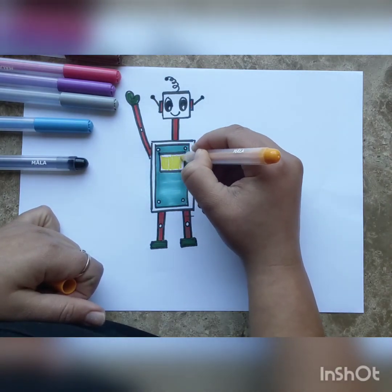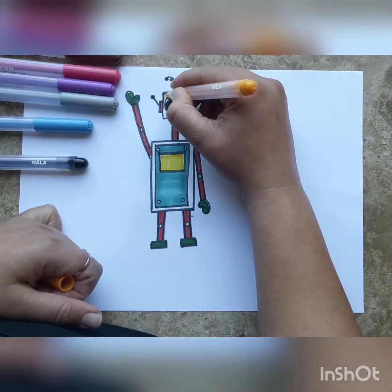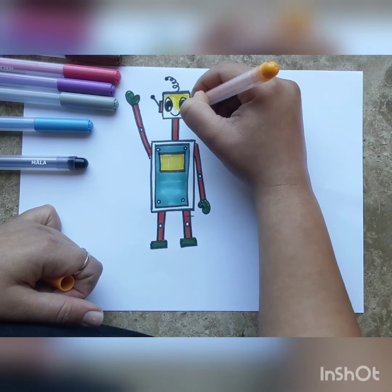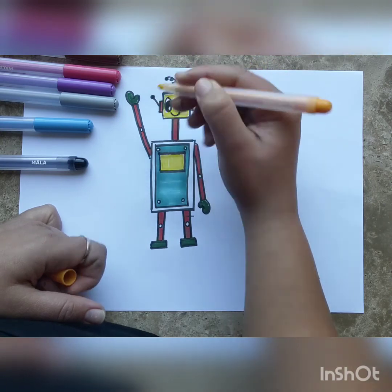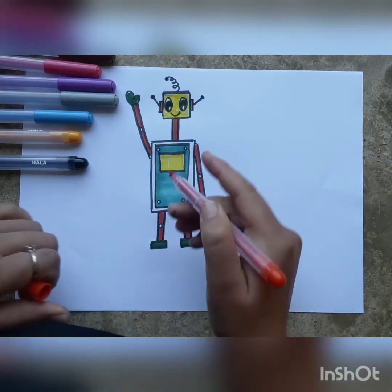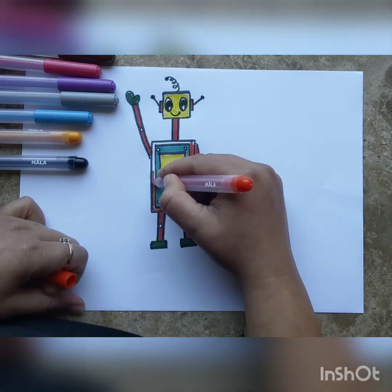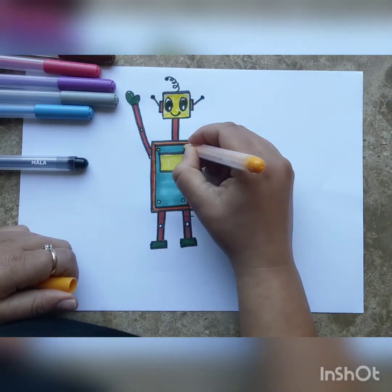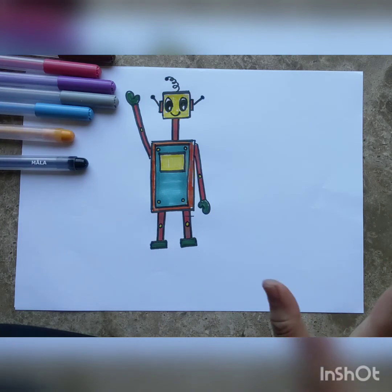Now let's take yellow — my favorite color — and color in the display screen. It looks really good against the blue body. We're going to color his face yellow as well, being very careful not to color inside the eyes. We'll also color the outer rectangle orange, and color all the screws yellow — because without the screws my robot will fall apart!